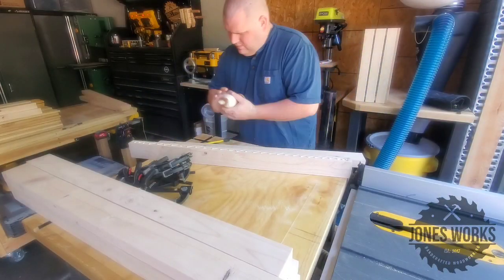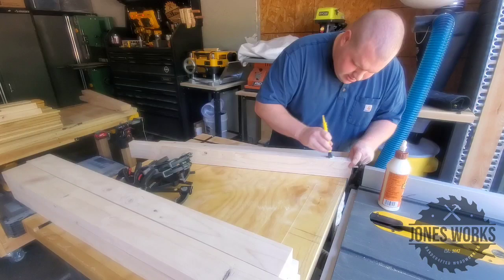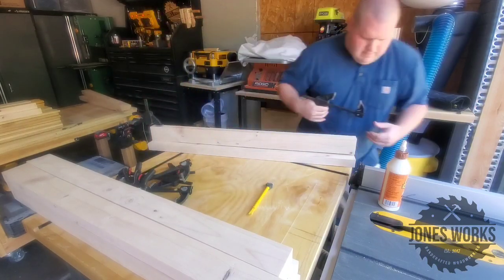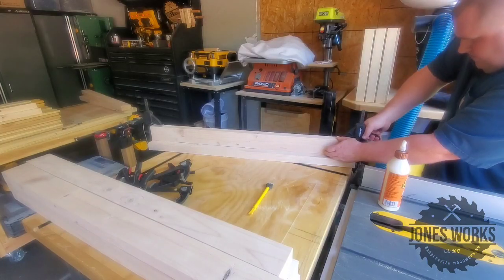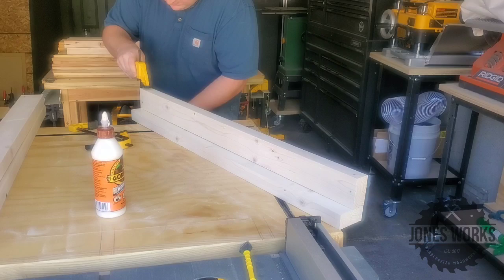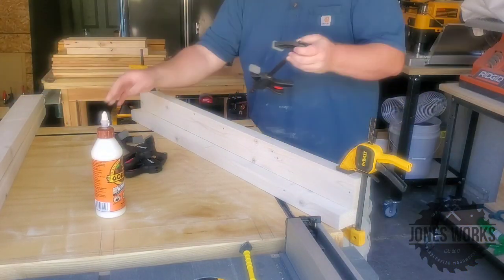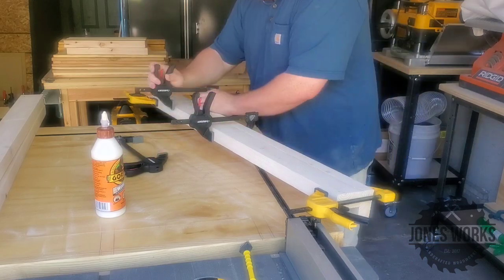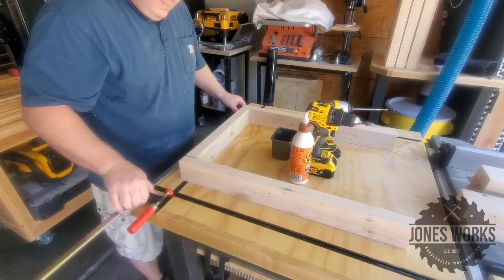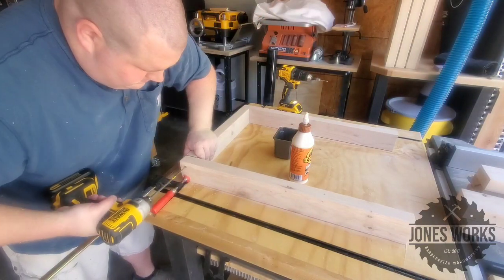After cutting everything to size, I'm gluing the legs together. I'm going for a no-fastener look, so just wood glue here, which is plenty strong. It just means you've got to take a little extra time waiting for glue to dry, but that's okay. I think it just comes out looking a lot cleaner this way. I'm trying to make this match the look of my table saw stand — I really like this heavy-duty shop stand look, so that's what I'm going for.